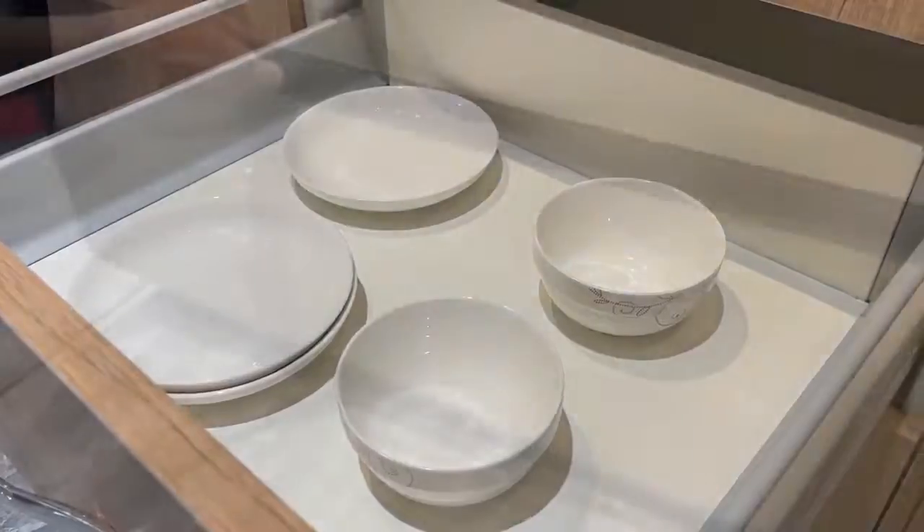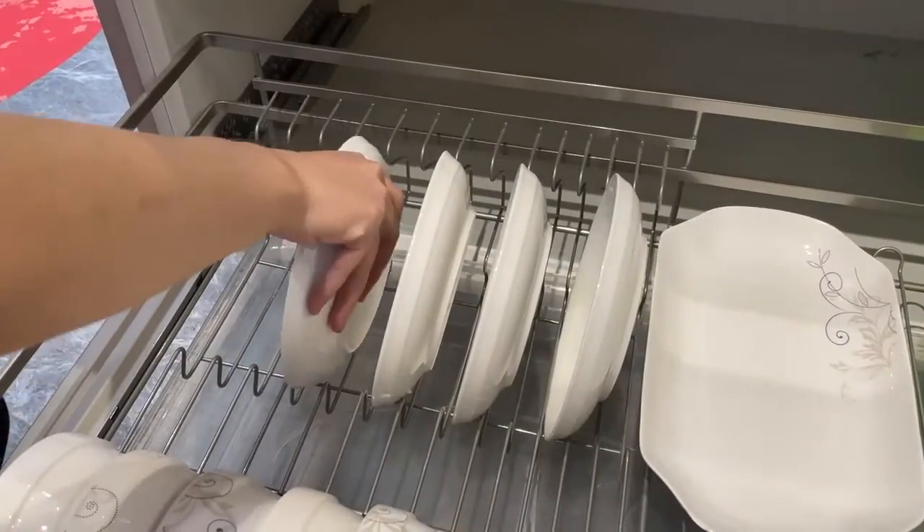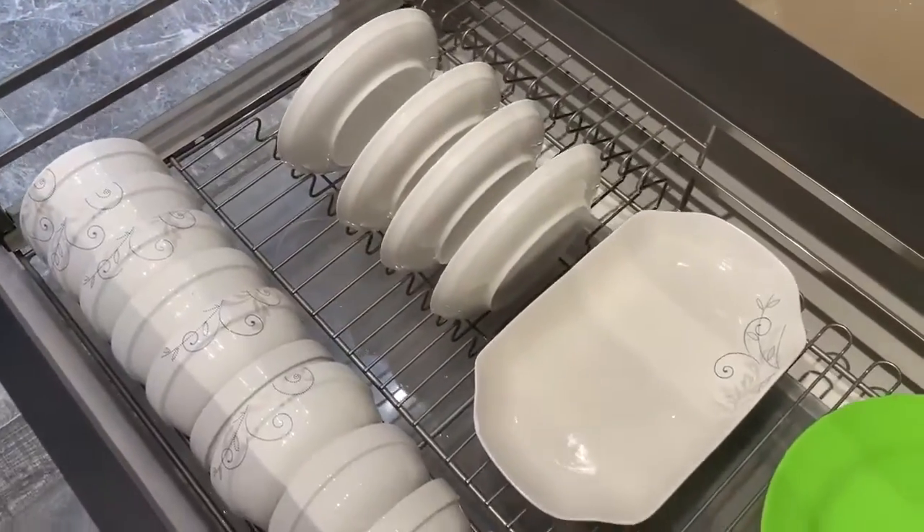Finally, for the bowls and plates, we have a solution to solve easy breakage and also having a mess while you're storing dish packets.